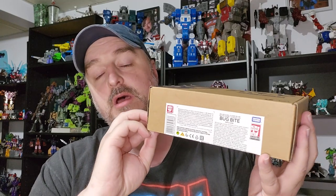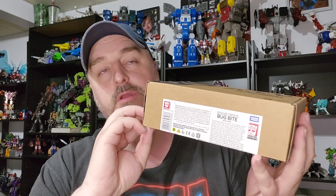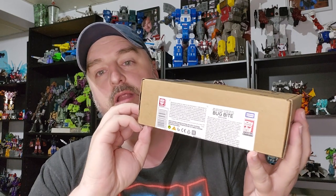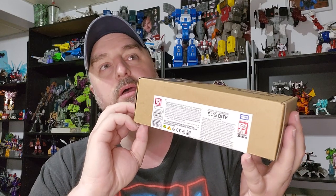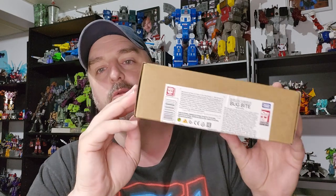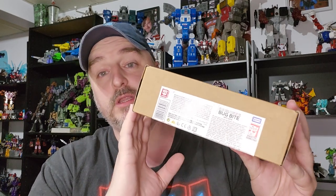I really wanted to have this guy reviewed because I don't think I've reviewed this mold on the channel before. I did Bumblebee, but not the yellow Bumblebee with the Cliffjumper mold. I'm not sure I reviewed Cliffjumper either. So, you know, new mold.